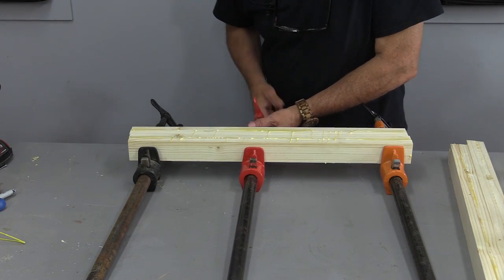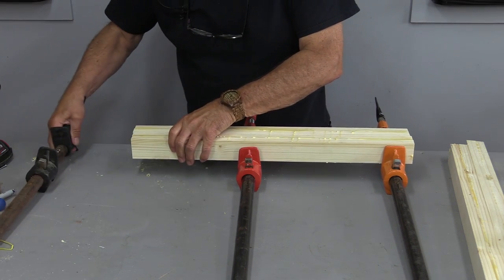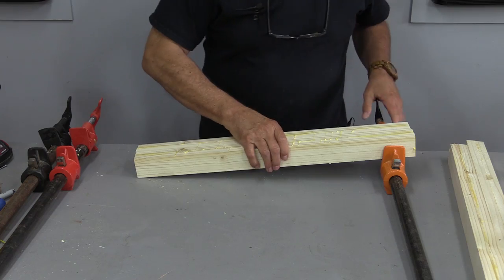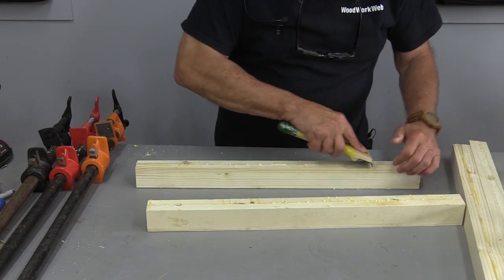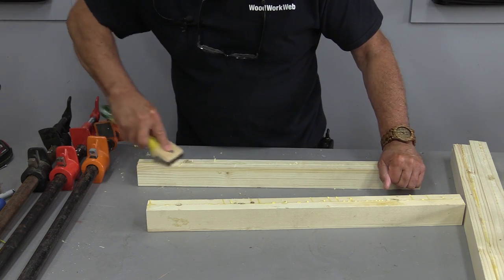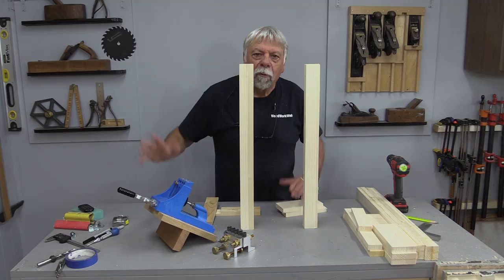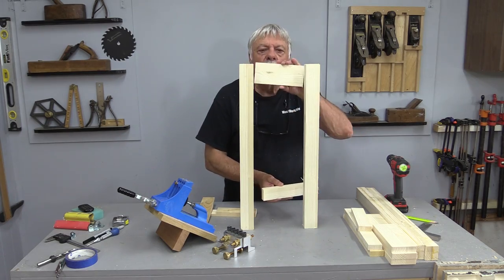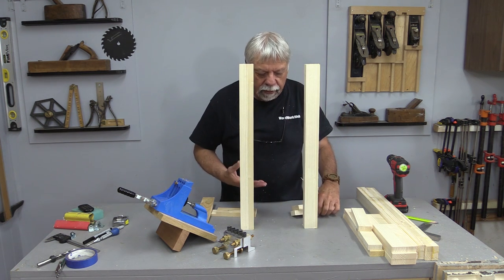I'm just taking the clamps off — it's about two hours later. I'm taking all of the clamps off both of the legs that I've glued up. The reason I'm taking these clamps off now is because I want to take a moment to scrape this glue off before it gets really super hard. Now that we have all of our components, the next thing we need to determine is how are we going to join everything together — that's why we're talking about joinery.